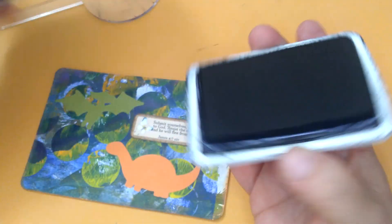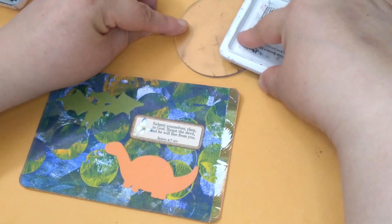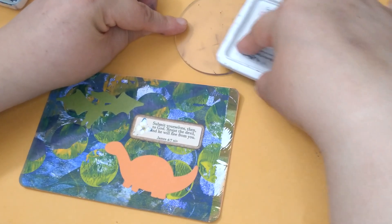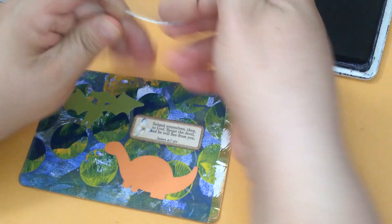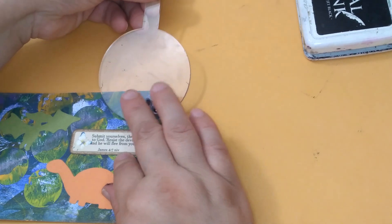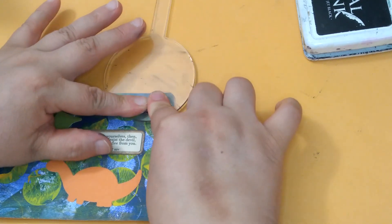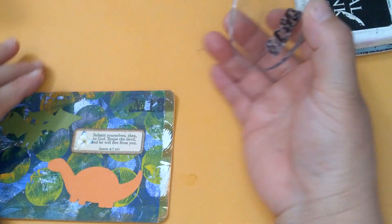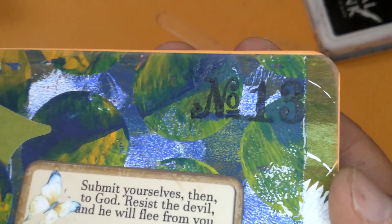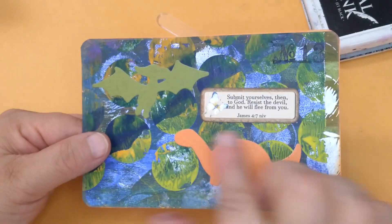Now let's add the number, using archival inkjet black. There we go. And there's your number 13. Very simple dinosaur postcard. With the exception of the butterfly, but you know. Love it.